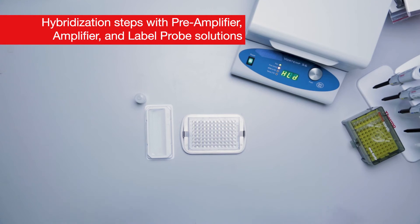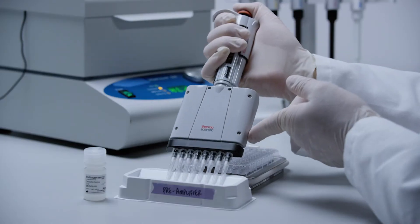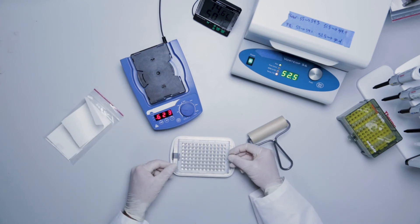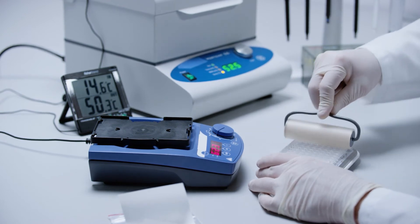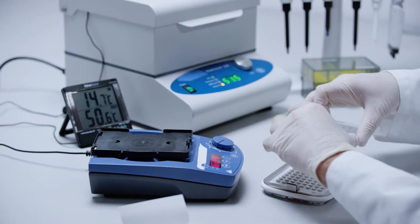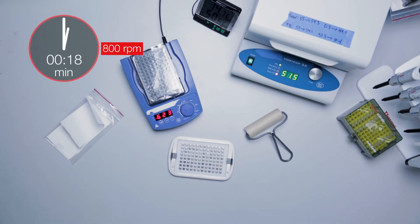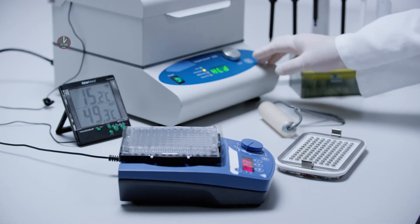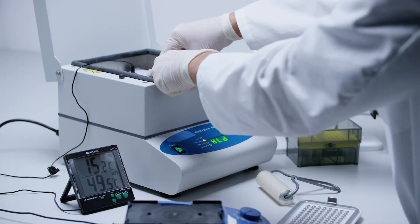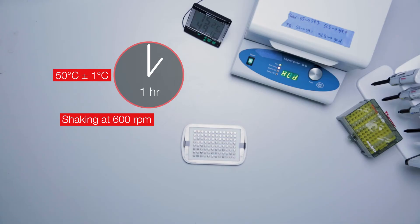Transfer the pre-amplifier solution to a 25 milliliter reagent reservoir and pipette 100 microliters into each well using a multi-channel pipette. Remove the magnetic separation plate from the handheld magnetic plate washer. Shake at 800 rpm for one minute at room temperature to re-suspend the beads. Place the magnetic separation plate into the shaking incubator. Make sure to have an inverted plate lid in place. Incubate for one hour at 50 degrees Celsius plus or minus 1 degree Celsius with shaking at 600 rpm; use 300 rpm with the Max-Q.